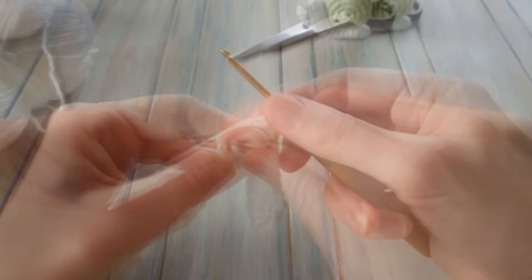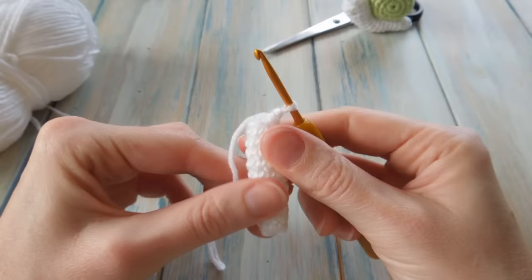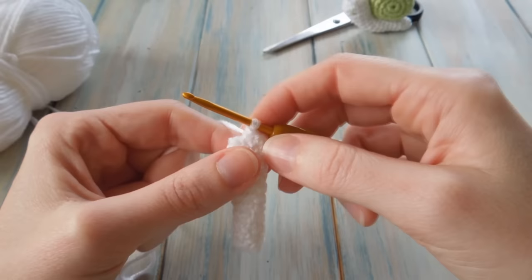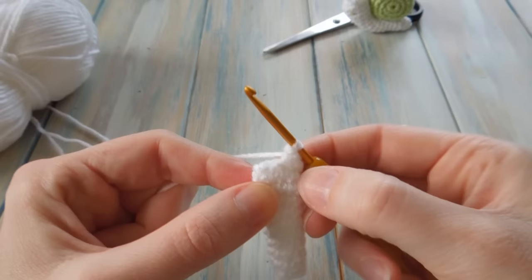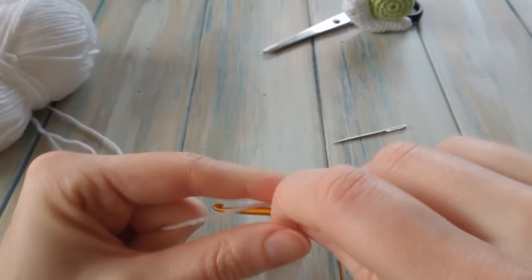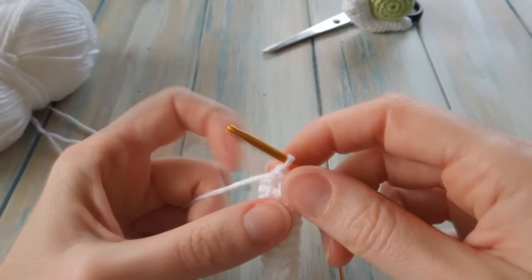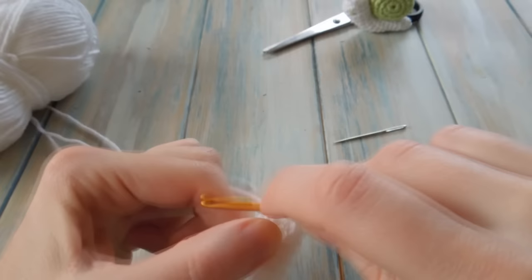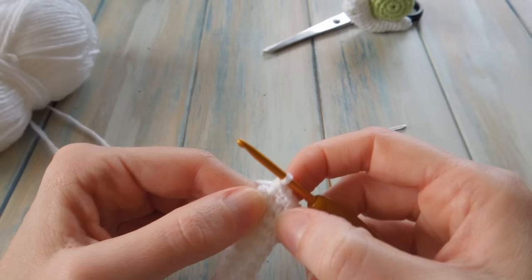I've done ten rounds of just one single crochet in each stitch around, working in a spiral and not joining the rounds at all. You should still have a stitch count of eight. For round twelve, I find it easier when working with small round projects like this to just flatten the work down. We want to do one single crochet in the next stitch, then two single crochet in the next stitch — one to begin, then go back into the same stitch and do another one. Repeat that around and you should end up with a stitch count of twelve.